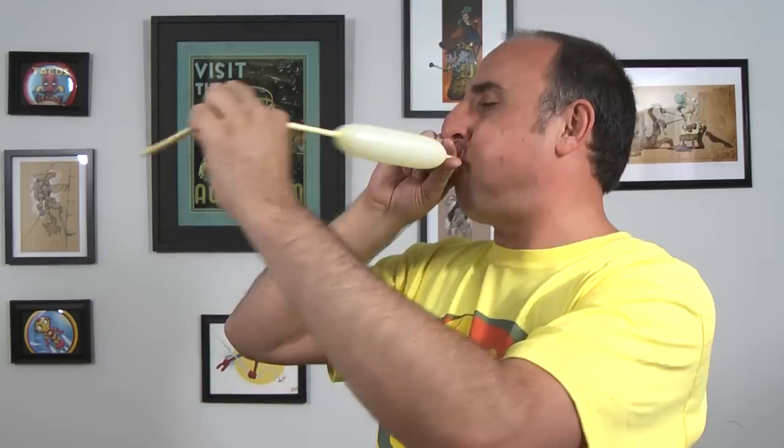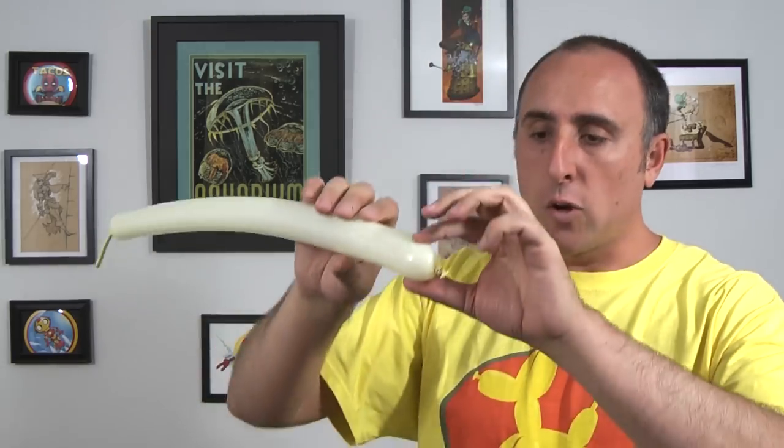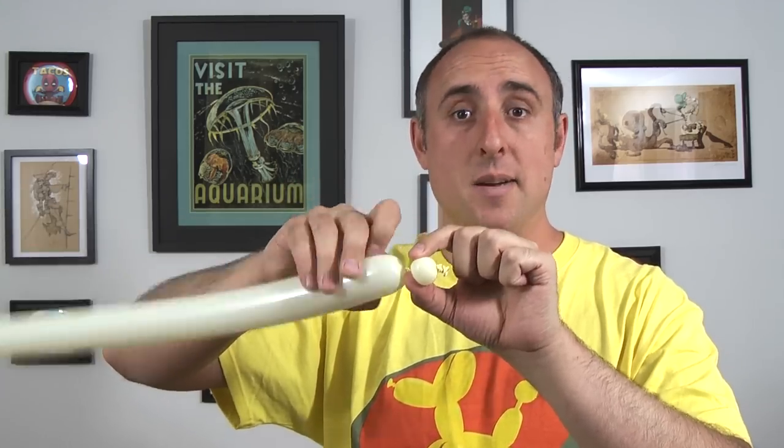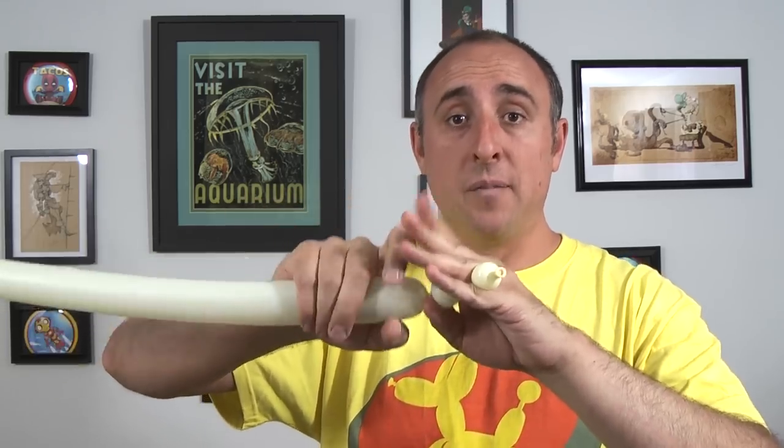Now comes my favorite part — attaching the foam onto the top. Get your white 260 out; it can be any shade of white, I'm using ivory silk. Inflate it halfway, let the air out, tie, and give it a squeeze and a stretch. Twist a small half-inch bubble and make sure you twist it really well — go around like four or five or even ten times. Once you have it nice and twisted, slip it between your pinky and ring finger. This frees up your pinching fingers to pinch more. Pinch another half-inch bubble and twist it about ten times. The extra twists are worth the effort — if you only do two or three, they'll come undone on you.